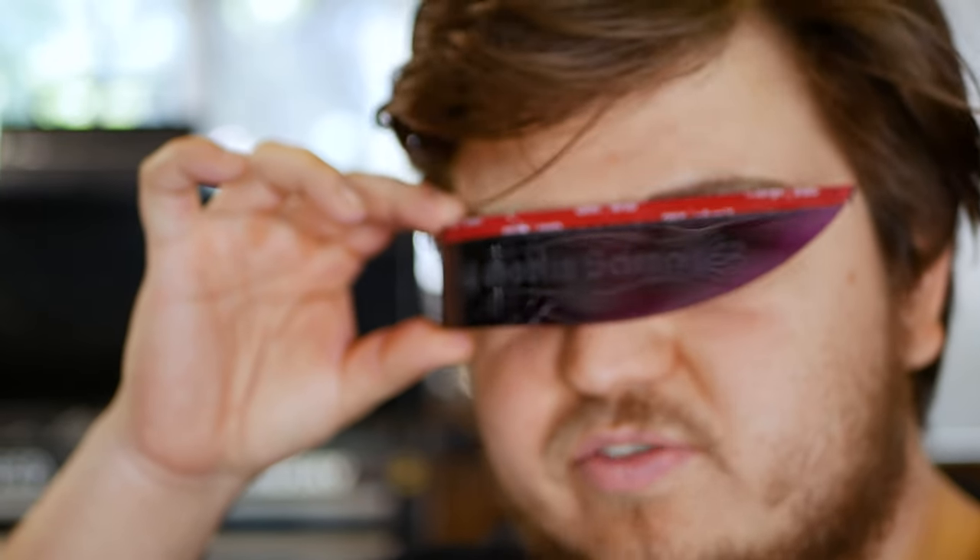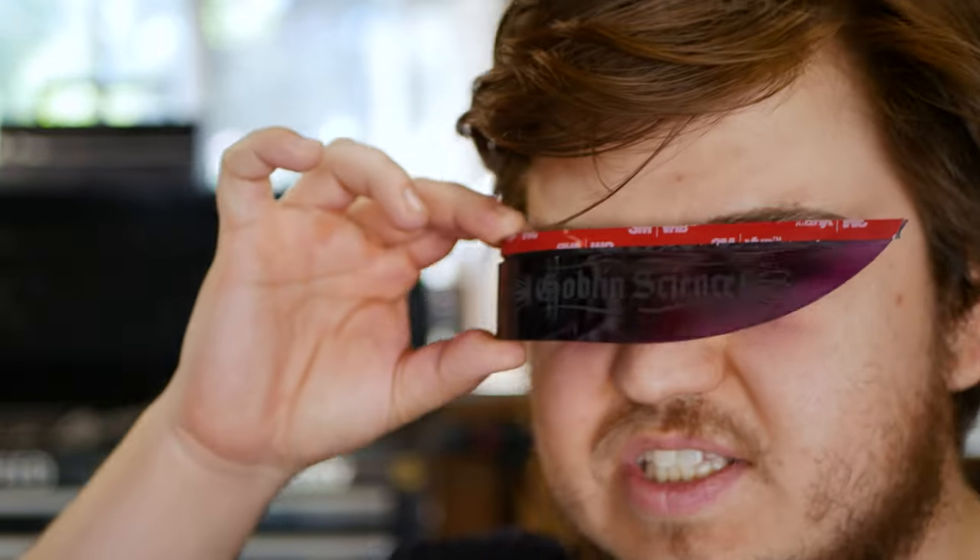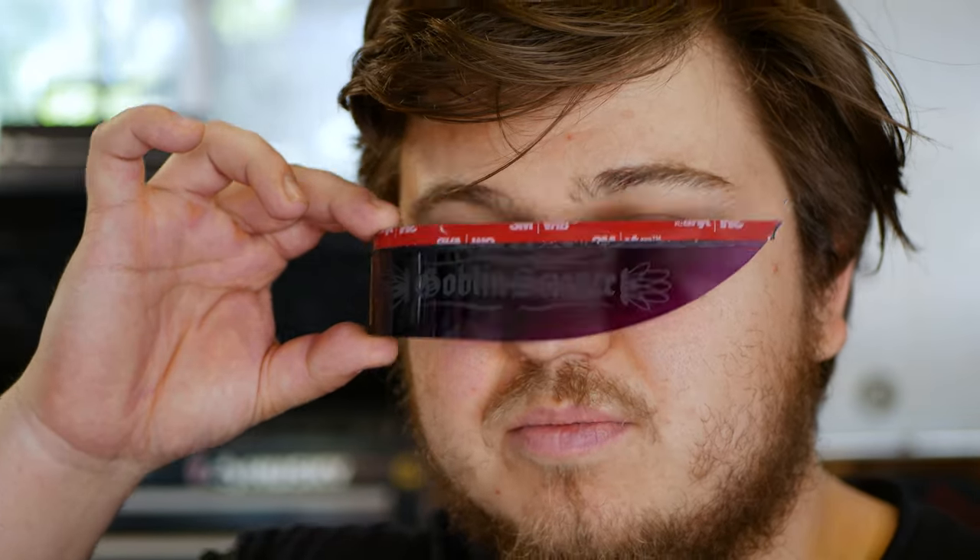These little side view mirror visors are just acrylic visor pieces that stick on right above your mirror. They're mainly for style in my opinion — I don't know if they necessarily have a fantastic practical use.